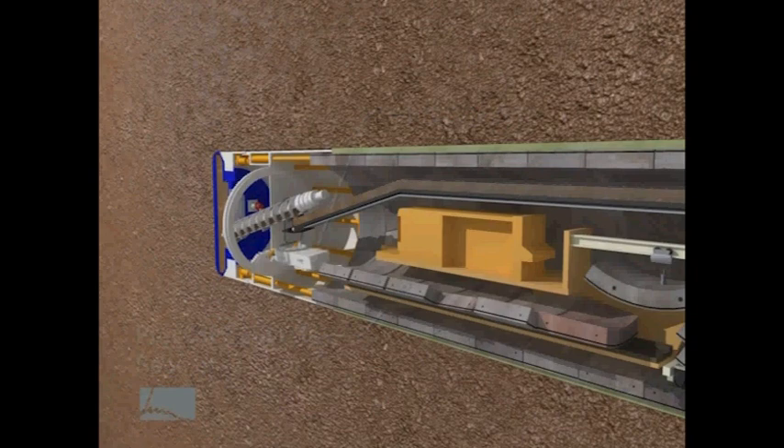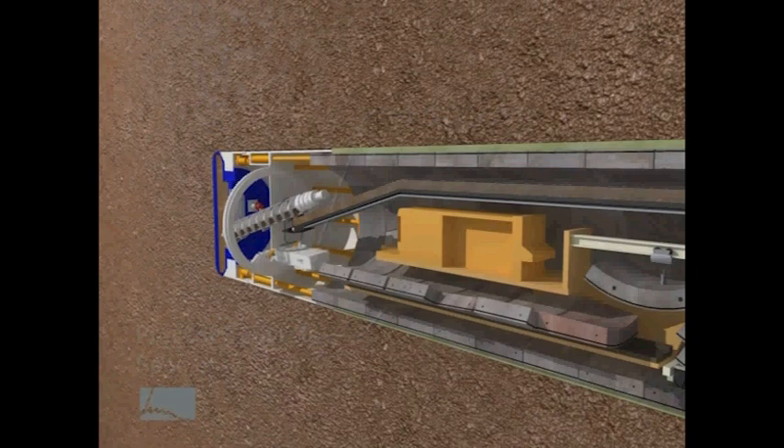Most of the soils from the SR-99 tunnel will be transported by barges from the Port of Seattle's Terminal 46. Precast concrete segments line the tunnel's walls and are brought to the front of the TBM on the train cars.